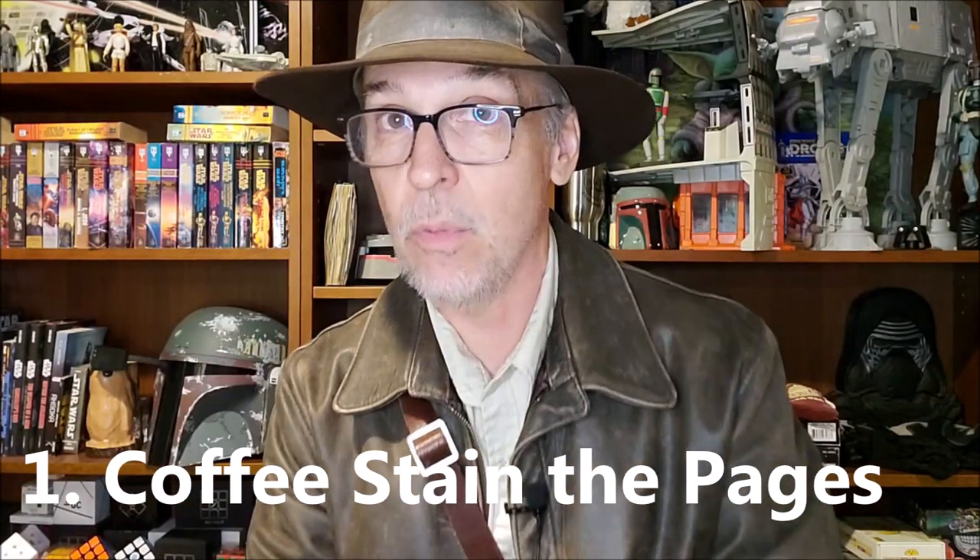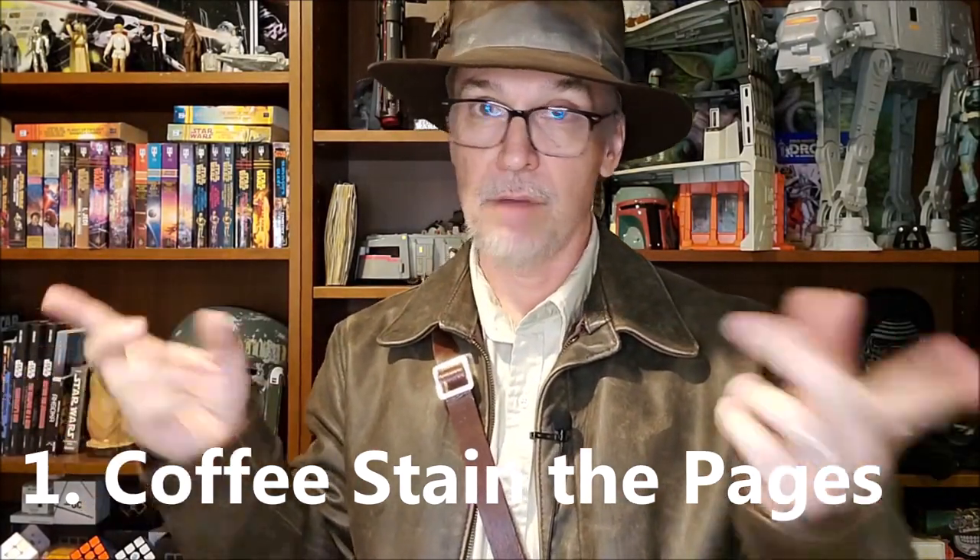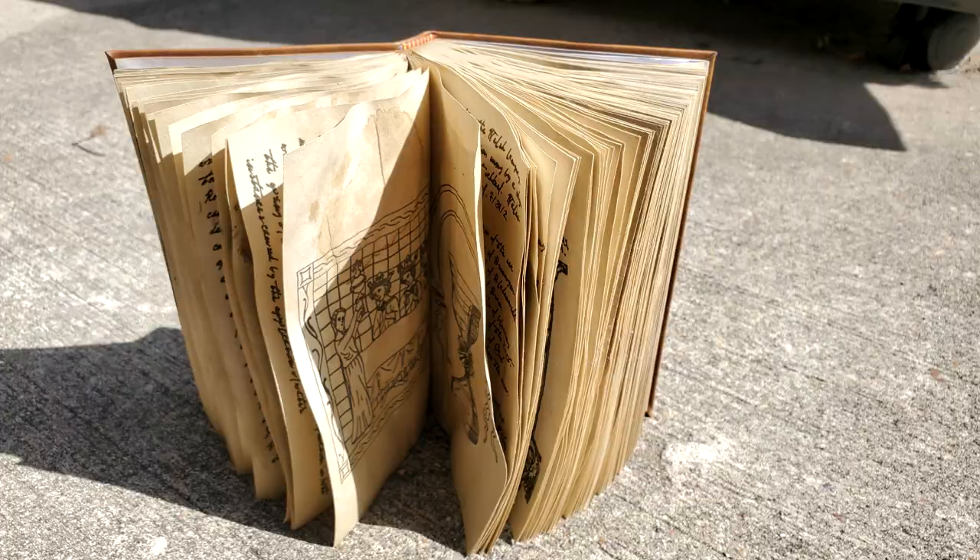The first thing I did was weather all the pages. The way I did that was I used a pot of coffee from yesterday — not grounds in water, but actual coffee. I dipped the entire book in coffee, soaked up all the pages, and then laid the book with its spine upwards and let all the water drain out and let all the pages dry kind of haphazardly. All that really did was turn the pages a little bit of a color — it didn't give them any of the warp that I wanted.